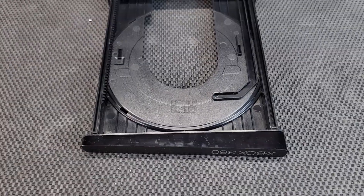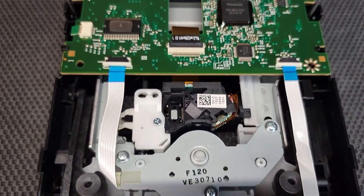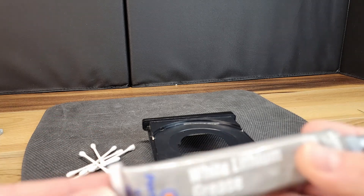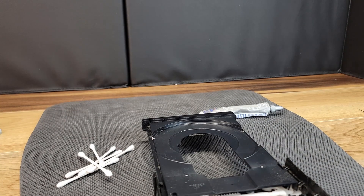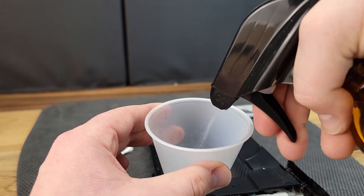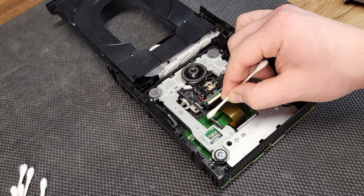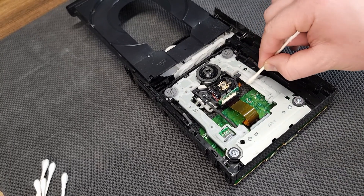Most dirt, debris, or grease found within the disk drive can be removed with rubbing alcohol or simple Windex. We also have a new tube of white lithium grease that we will use to lube the slides as well as the tray. Using caution around the sensitive electronics, I use a q-tip and rubbing alcohol to remove any of the old grease.